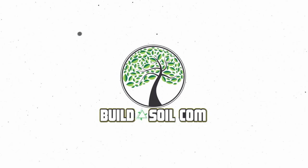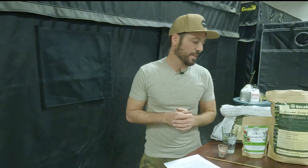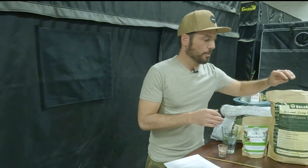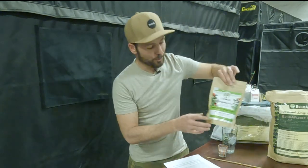Hello and welcome to another Build-A-Soil product highlight video. Today is going to be a bit of a sales presentation, but I think it's important because we get a lot of customers asking about the difference between our Build-A-Flower and our Build-A-Bloom.